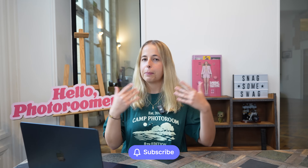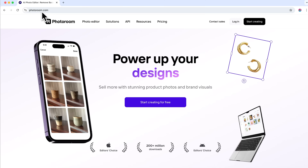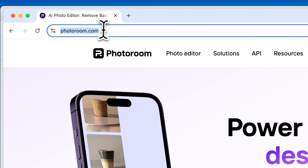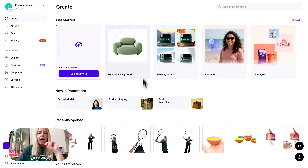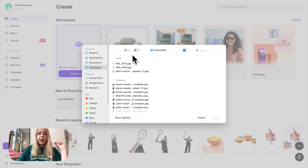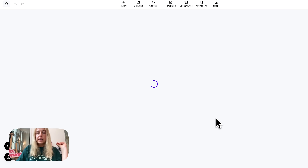PhotoRoom is available on your phone and on your computer — you choose whatever you prefer. I'm going to show you how to remove background from pictures using both today. Let's start with the computer. Go to photoroom.com, and once you're in, tap on 'Start Creating for Free.' Up here you'll see 'Remove Background,' so pick your picture. Let's choose this one — it's pretty complex with lots of detail.